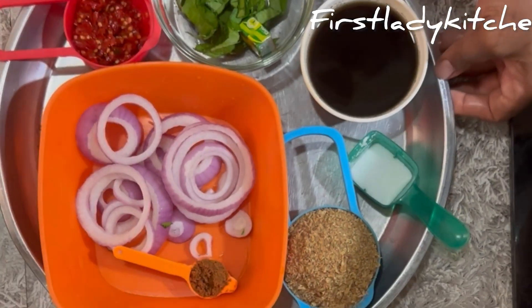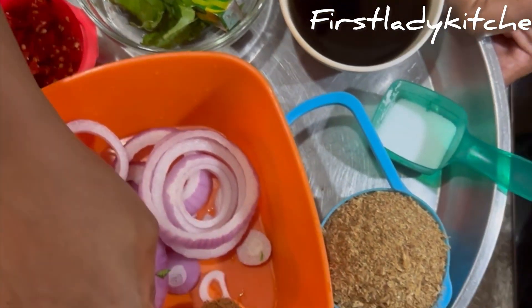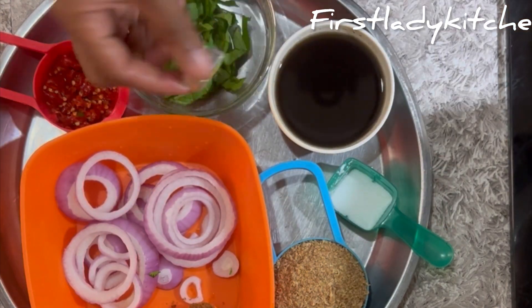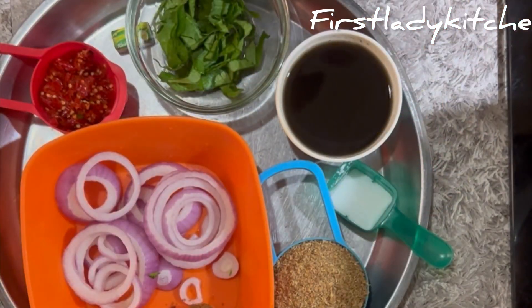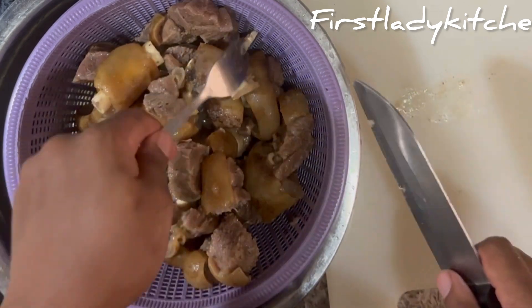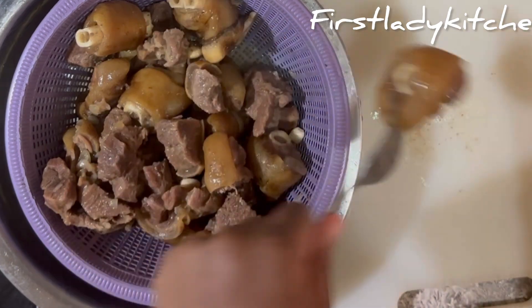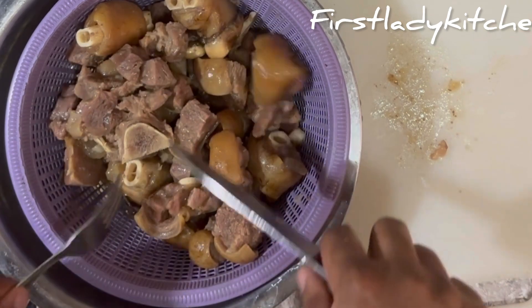Now let's make the nkwobi sauce. These are the ingredients I'll be using: pepper, onion, local nutmeg, crayfish, salt, potash, a Maggi cube, my vegetables, and the oil bean. I used the available vegetables around me. I cut them and put them back in the bowl.